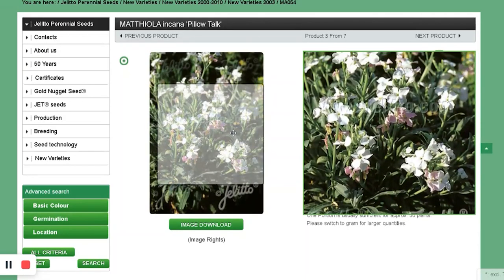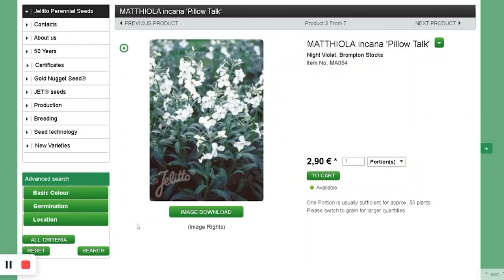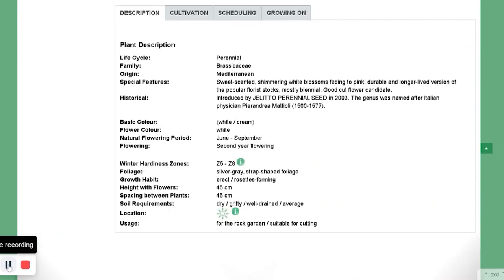A type of stock — Matthiola, kind of Pillow Talk. I think this is white. I was probably just intrigued by how it does as a perennial. It grows to 45 centimeters, about one and a half feet tall, so maybe not really for cut flowers — we'll see. Apparently also zone 5, so we'll see about that.